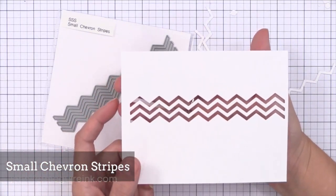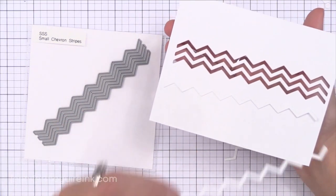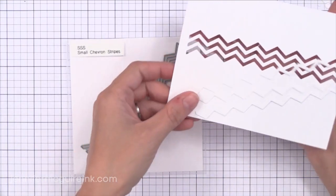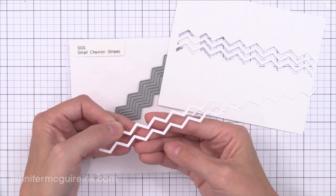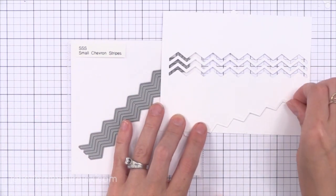Then we have the Small Chevron Stripes. I still love chevrons — my daughter's room has chevrons in them, I think they're so much fun. I love the little zig zags this cuts. Then you can also use the negative space and have some fun colors showing through it. I also think it would be fun to die cut this border repeatedly to cover the entire background of a card and do a tone on tone — just white on white.